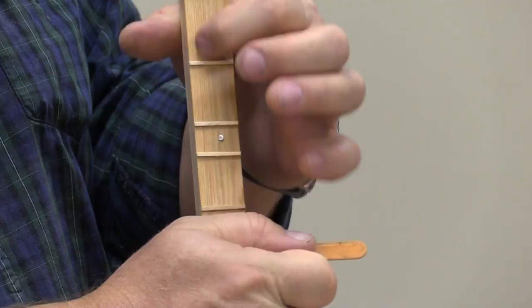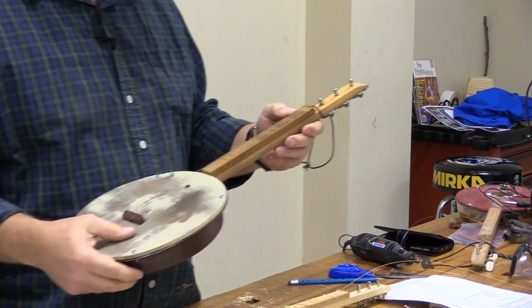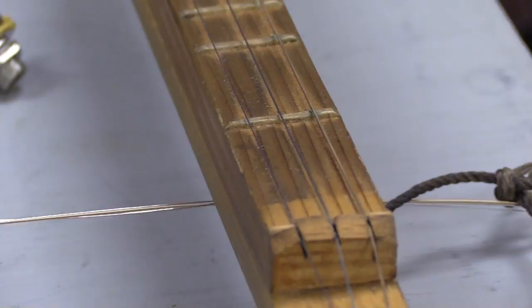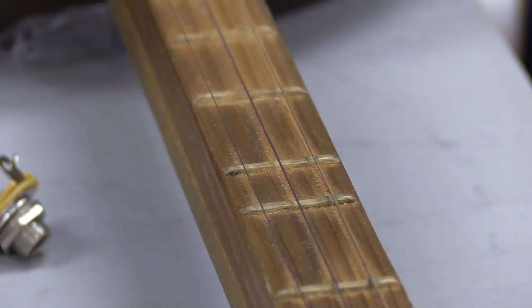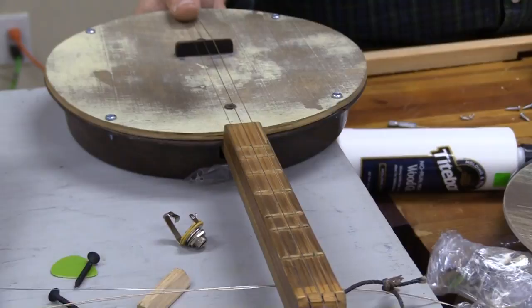A lot of questions I get are about whether the toothpick frets will wear out over time. On my panjo that I've used for the last couple of years at the craft shows, I've never changed one of the toothpicks from wearing out. If it's an eight-hour-a-day show for 16 hours on the weekend, I'm playing this throughout the year. They just don't seem to wear out, so I don't have an issue with that.